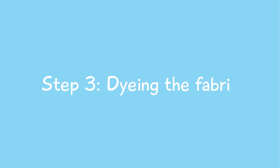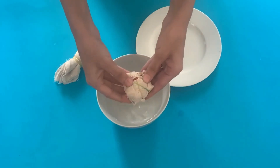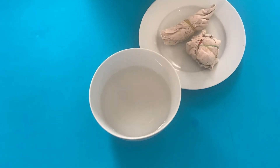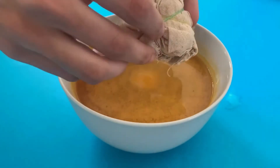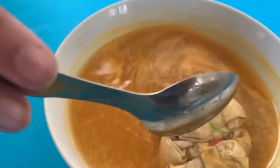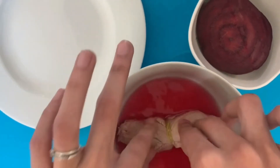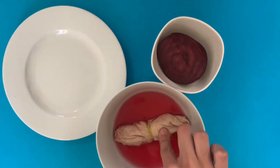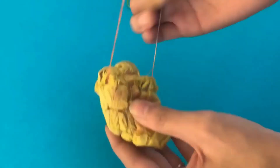Step 3 is to dye your fabric. Take out the knotted fabric from the water, dripping out the excess water. Immerse the fabric into the dye and let it soak until the desired color is achieved. Take it out and let it dry overnight.